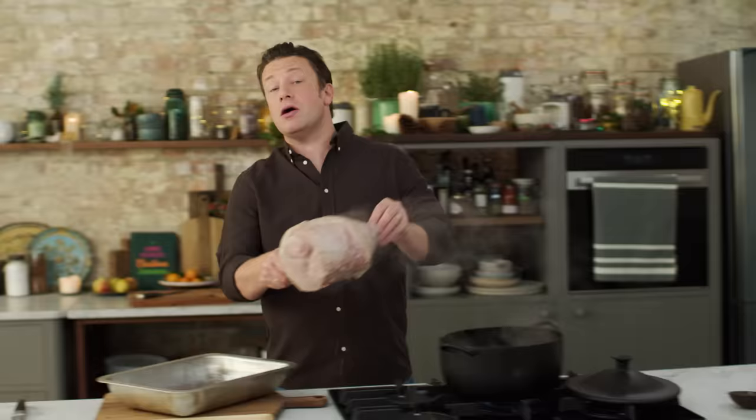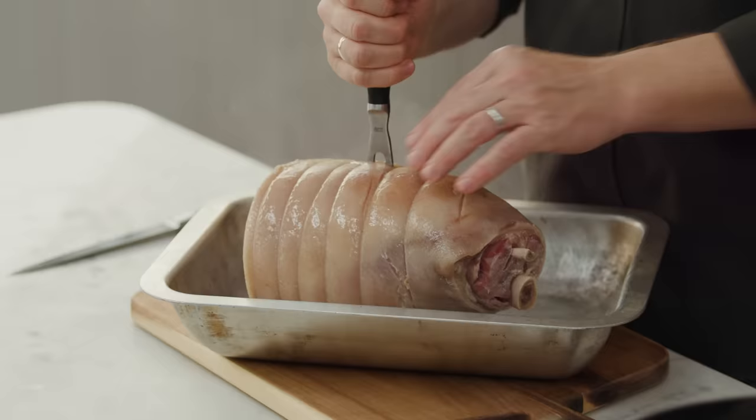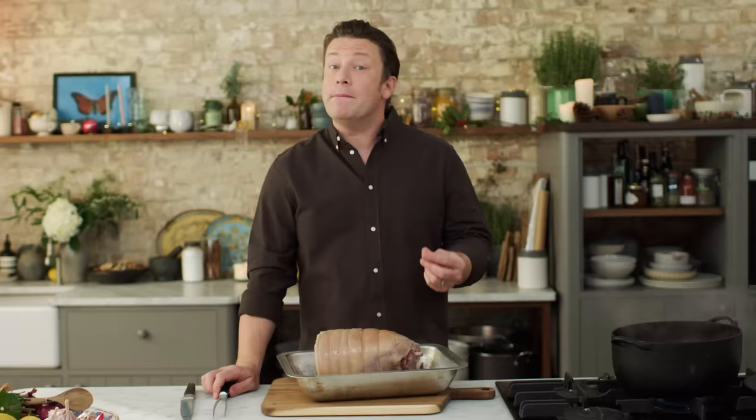Hi guys, hope you're well. So I am going to hold your hand through preparing, making and roasting the most amazing Christmas roast ham with black pepper and marmalade, which is a classic — it's delicious.